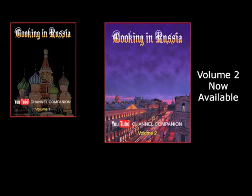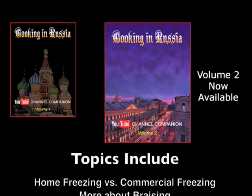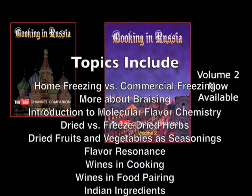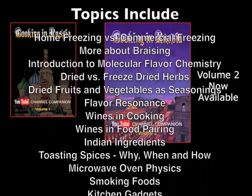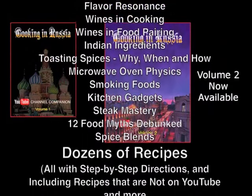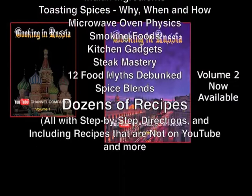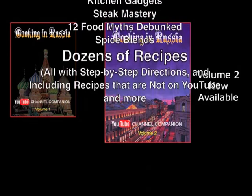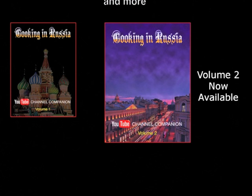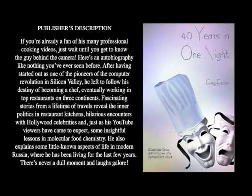The second volume of my cookbook is now available through Amazon and other booksellers. It covers the YouTube recipes from the last eight months with more in-depth information. Every recipe has step-by-step directions, and there are also recipes that aren't on YouTube. This is not just a recipe book — anyone who watches my channel and any serious cook will find it a treasury of useful and new information you won't find anywhere else. If you want to know more about my adventures as a chef around the world, check out the video tour of my book, '40 Years in One Night,' up on YouTube right now.